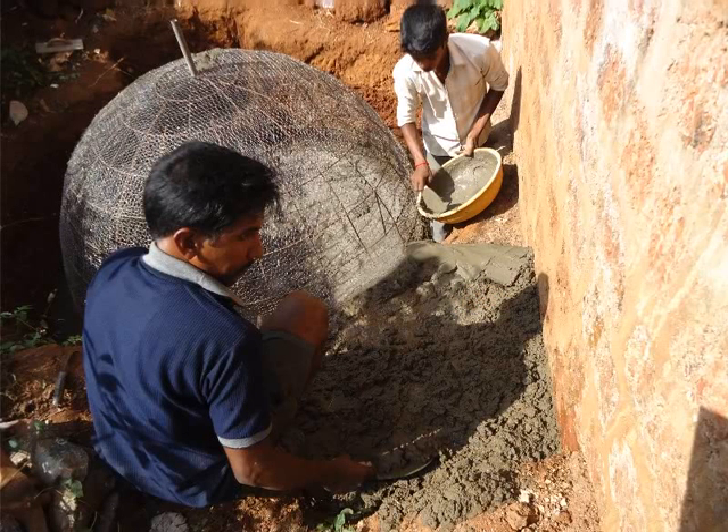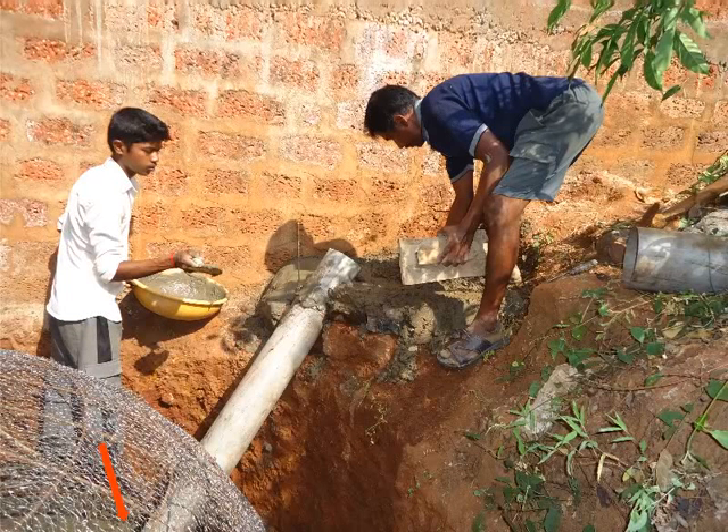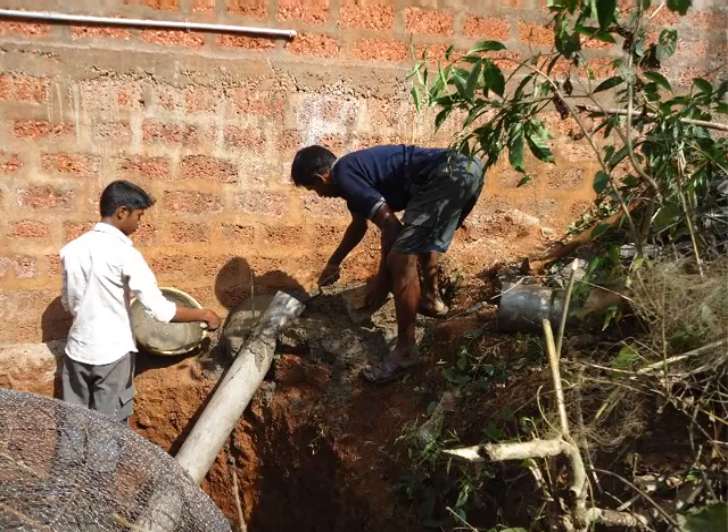On the side of the dome facing the base of the mixing tank, cut chicken mesh. Use a scissor to cut the mesh and make a hole of 6 inch diameter. Through this hole, one end of the inlet pipe will be inserted at an angle of 45 degrees. Rest the other end of the inlet pipe at the base of the mixing tank and plaster it with cement mixture.